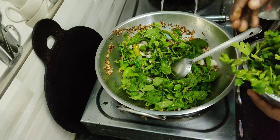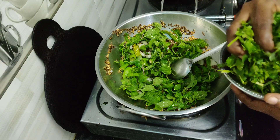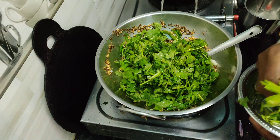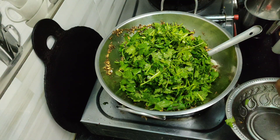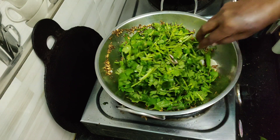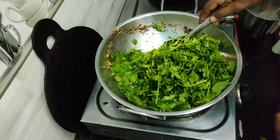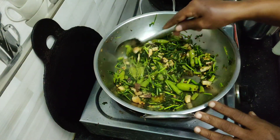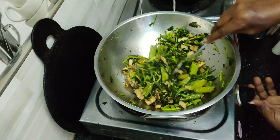We have a bit of water. The water is very warm. We will put a bit of water. We will prepare a little for some water.